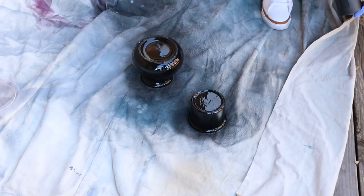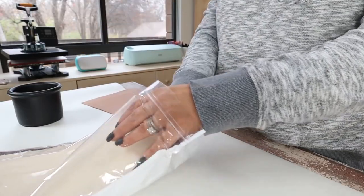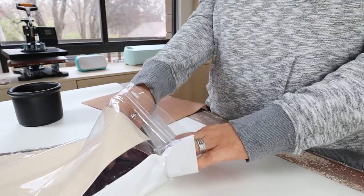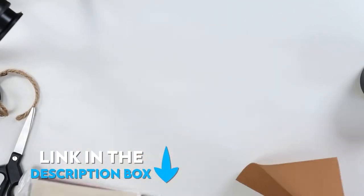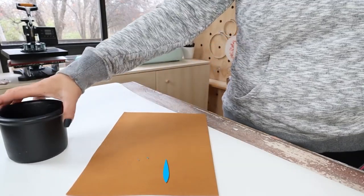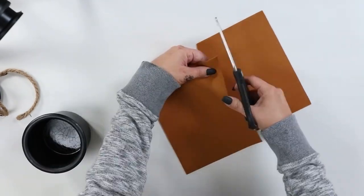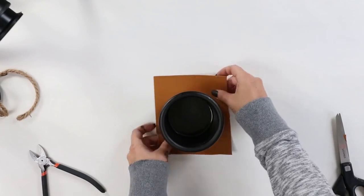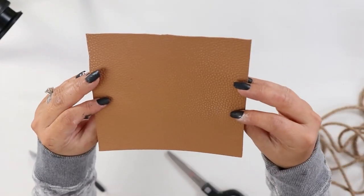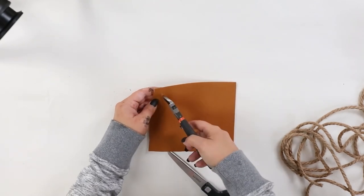I wasn't able to find any at Dollar Tree, so I went online and found this whole pack of faux leather on Amazon that I could probably use for a ton of projects for super inexpensive. I'll link to it down in the description box for you guys if you want to check it out. I'm going to use the medium faux leather color and start by cutting out a square that's going to fit up nicely around my planter. Next I wanted to create holes on the edges of the square that I cut out, and I'm just going to use my scissors and my wire cutters to cut a little hole.